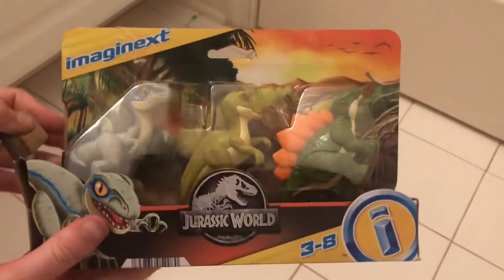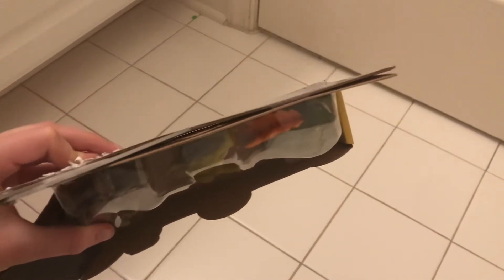Let's open this. So I made a little cut here, and I'm also going to make a little cut here at the top. I'm going to make one right here at the top too. Now that we have done that, we have to make a little cut right here in the middle.